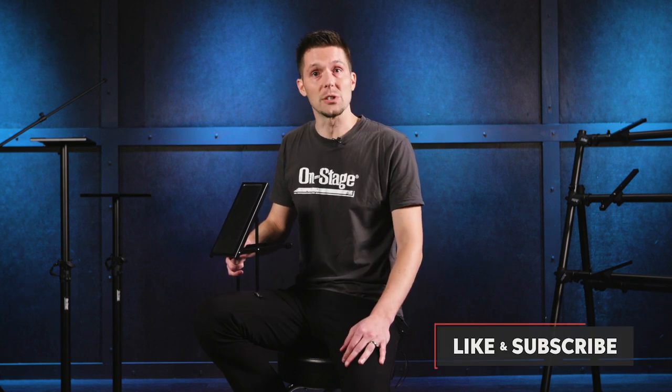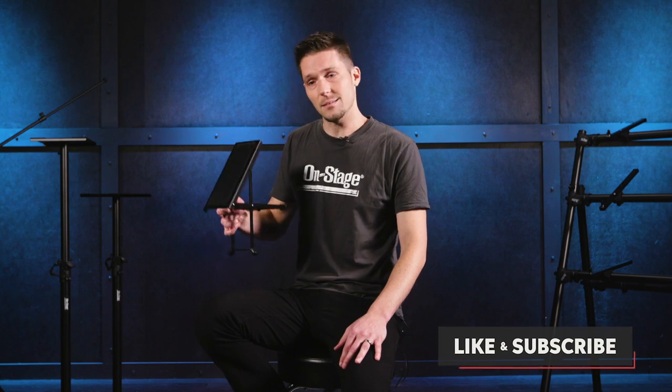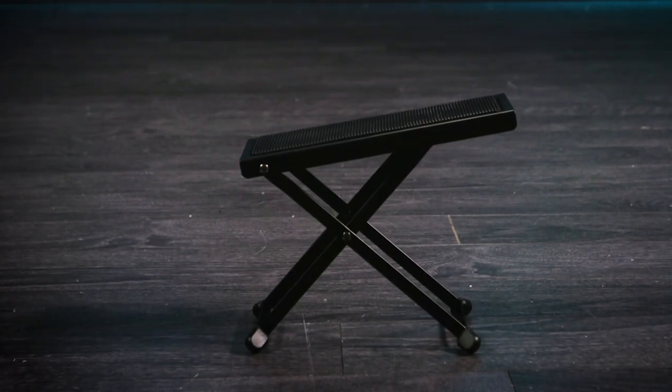What's up? This is Eric with OnStage, and as you know, if you're a guitar player, comfort and positioning is tantamount. One of the first things you learn as a guitar player is the proper posture. Having something like this — this is the FS7850 footstool — can go a long way to improving your posture and playability.